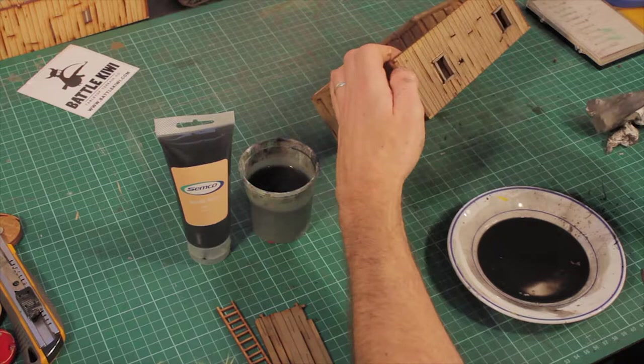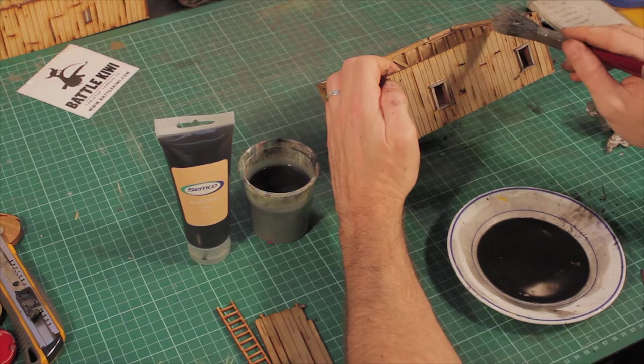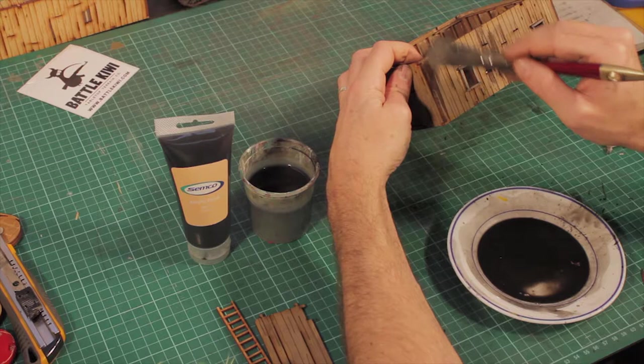Once your building is dry you might want to go back over and do a couple more little brushes. I'm just using a crappy old brush with some up-and-down strokes just to add a few darker patches.